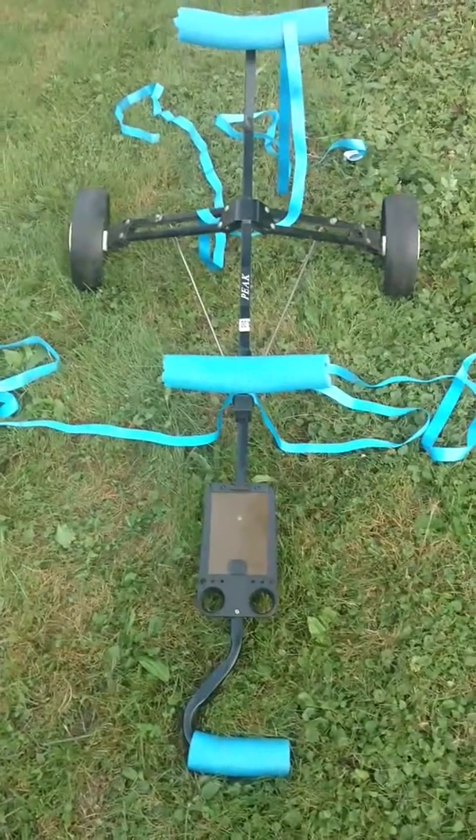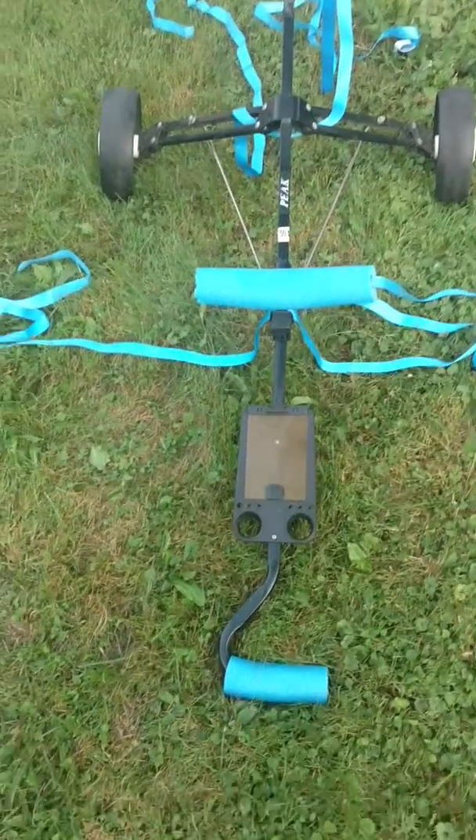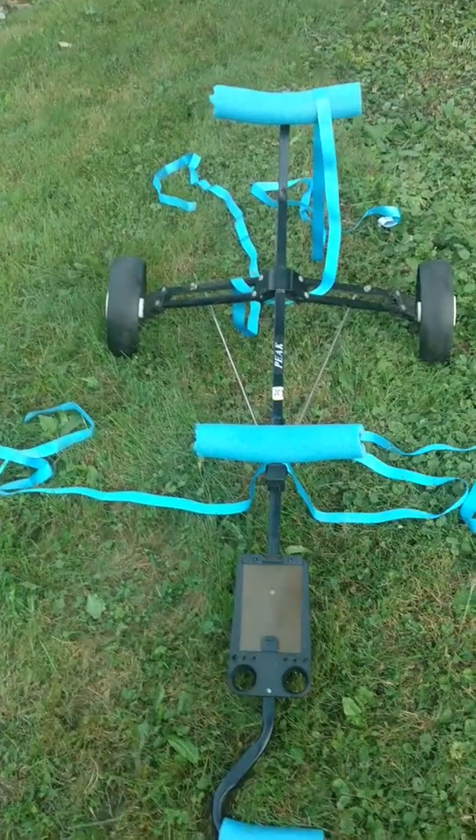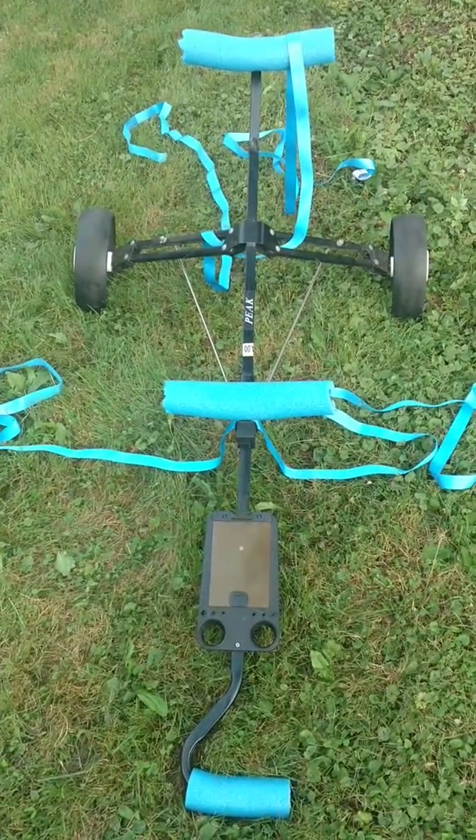In just a couple seconds, I grabbed a pool noodle and chopped it down to three different points that kind of stuck up, which kind of keeps it stabilized.